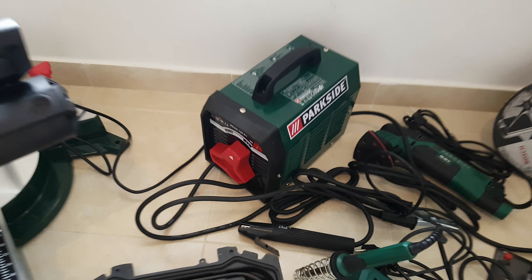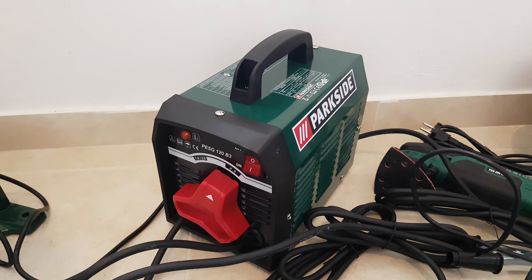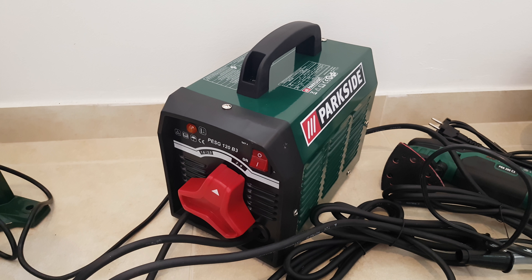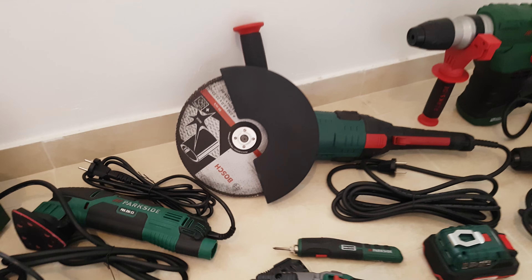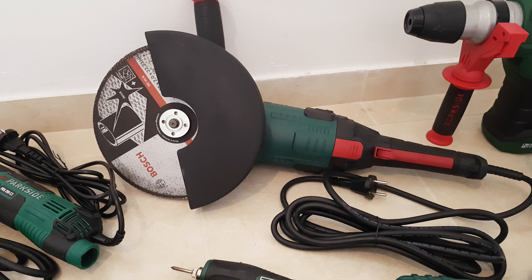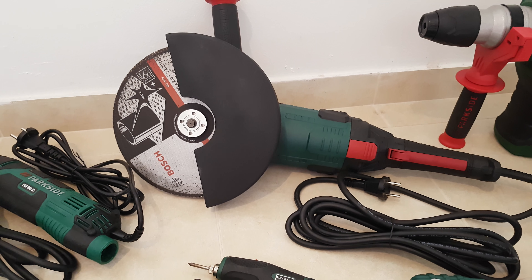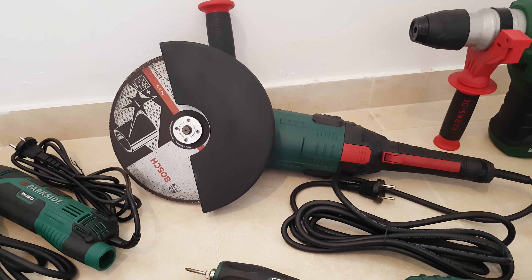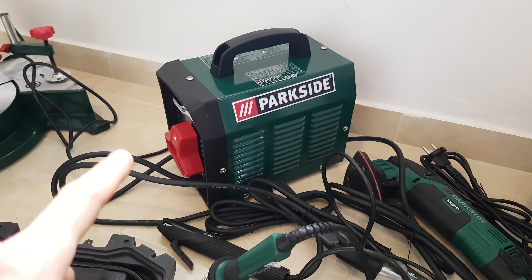Next we have this Parkside welder. I didn't test it yet — I didn't find the time — but I will do in the future and you'll see my opinion in a testing video. Moving on, this angle grinder costs only 49 euros. You can cut metals, aluminium, iron, whatever metal you need. It's 2000 watts — a very strong machine, it will do the job.